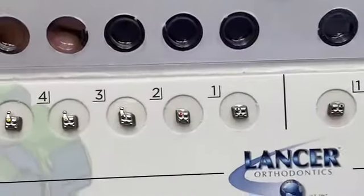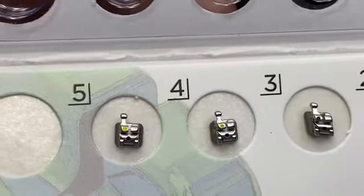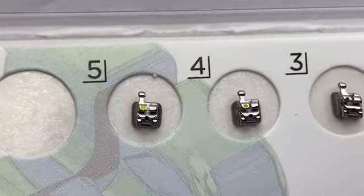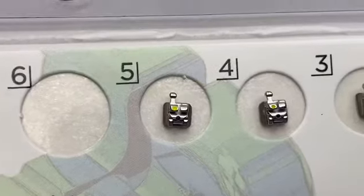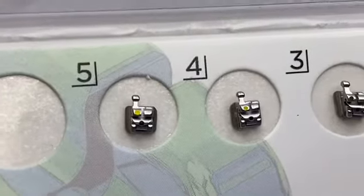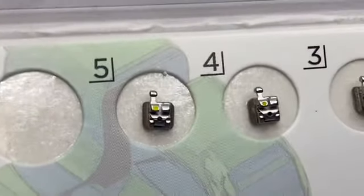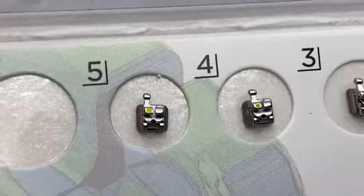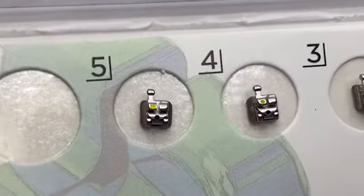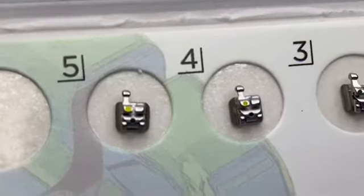And I want you to see each of the self-ligating brackets. This is tube number 4, or upper right. They call upper right 5 in orthodontics. You see how there's a hole there — you just need to put the explorer and push it. Once you snap the wire, you just need to push it up. It will snap the wire inside.